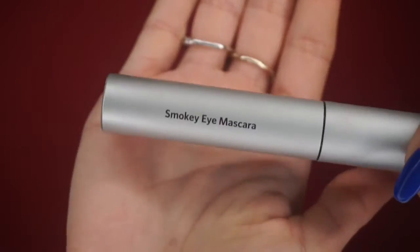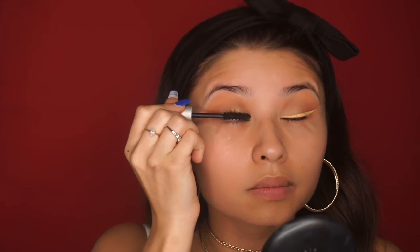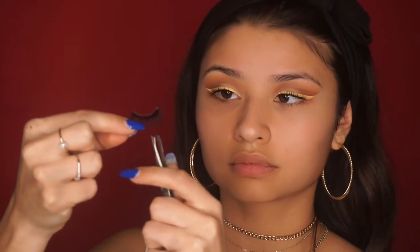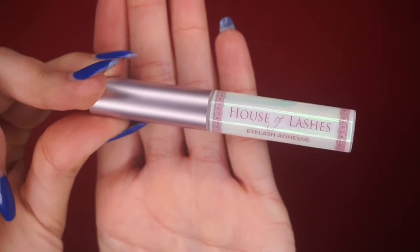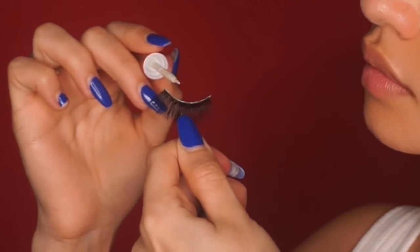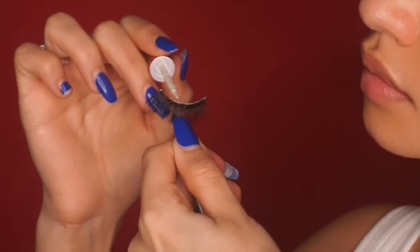Now I'm going to take my Bobbi Brown Smoky Eye Mascara to prep my eyelashes for falsies. For lashes today I'm using NYC Lily Lashes, and I'll use House of Lashes eyelash adhesive to put them on — just a thin stripe of glue along the lash band.